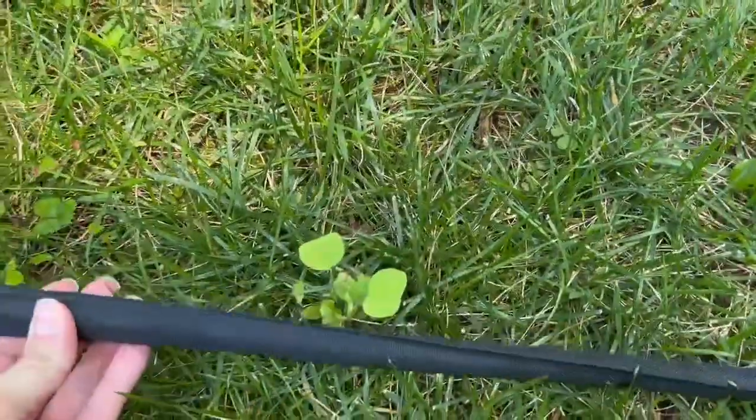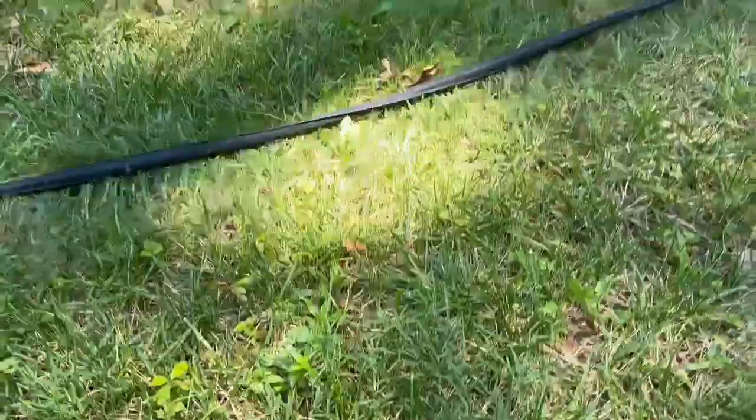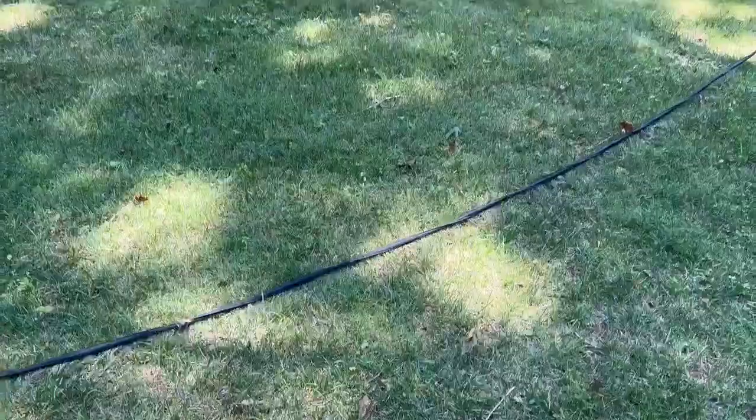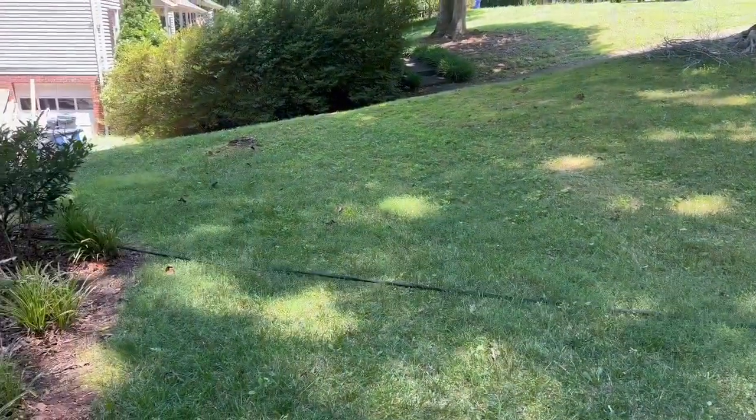You can see the size of it compared to my hand, so it is a little smaller, but that is what allows it to not kink. You can see the ease of pulling it across our yard. Overall, we're so happy with it.